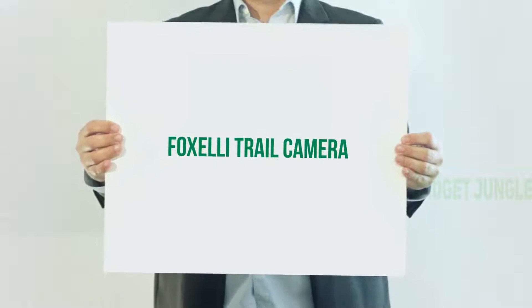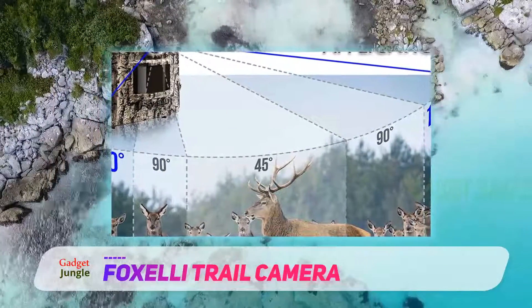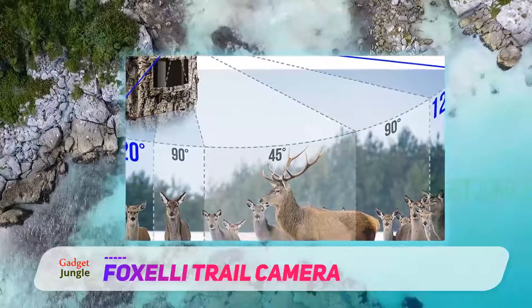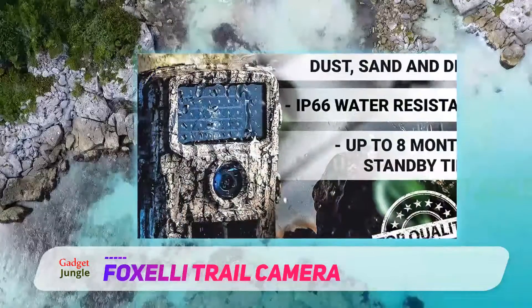Fox Elite Trail Camera. The Fox Elite Trail Camera is a mini cam that uses low-glow technology designed for not spooking the animals. The camera features 14 megapixels that produce amazing high-resolution images.